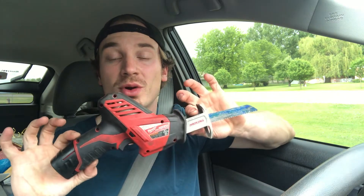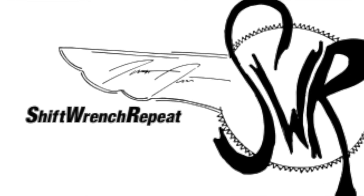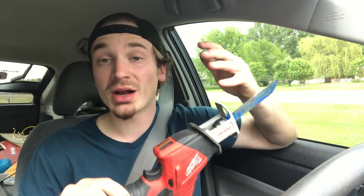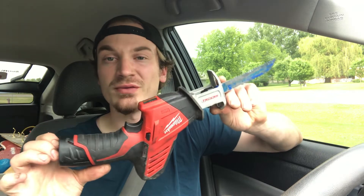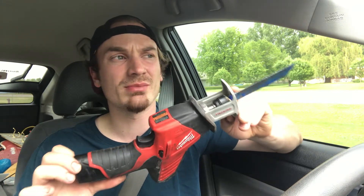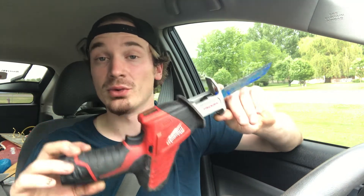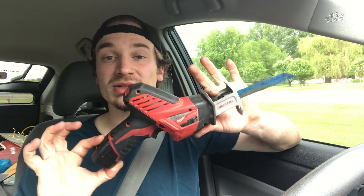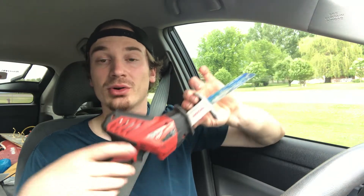Today we're talking about another tool — the M12 Hacksaw from Milwaukee. When it comes to the hacksaw, which is just a reciprocating saw, Milwaukee actually has four different options. You have the M12 base model, which is this one here — non-fuel, brushed motor. This goes for about $68 bare tool. They have a fuel version of this, and they also have an 18-volt line with fuel and non-fuel as well. So there's four different hacksaws you can buy, and this, out of all four, is going to be the least powerful. I picked this one up used — brand new, never been used — for $50 bare tool, so I couldn't pass it up.